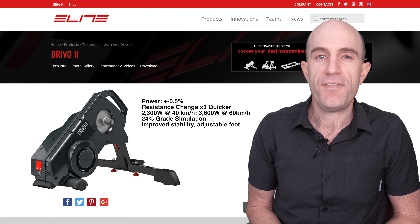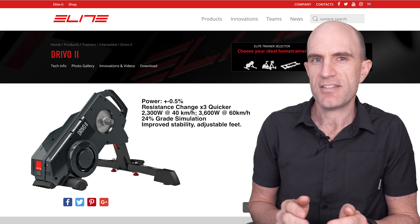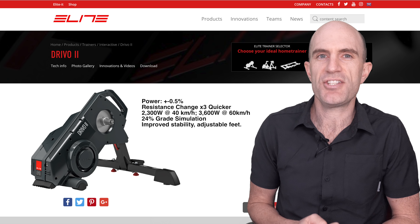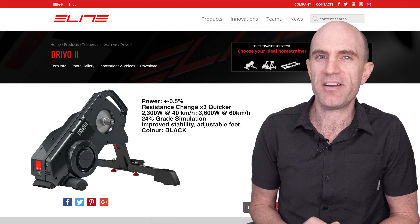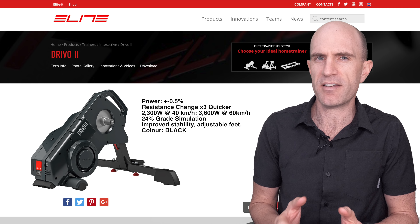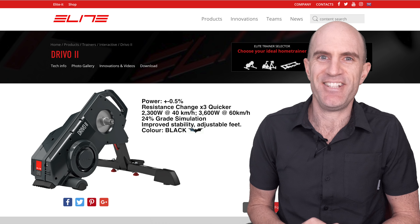The size and form factor of the DRIVO 2 is very similar to that of the DRIVO 1, but it's borrowed the legs off a Direto. So there's a bit of a redesign with the stabilization of the unit. And it comes in black. The original DRIVO 1 came in an off-white color which was a topic of discussion for a few people, so this one is the Dark Knight Edition.